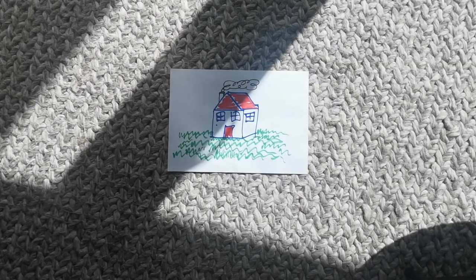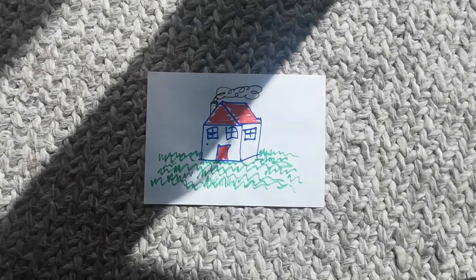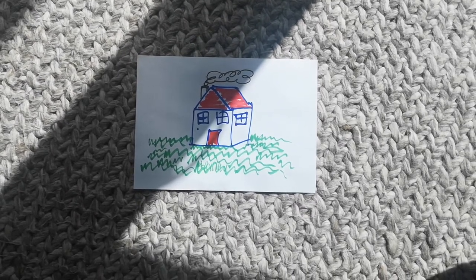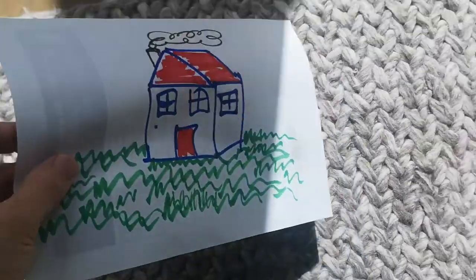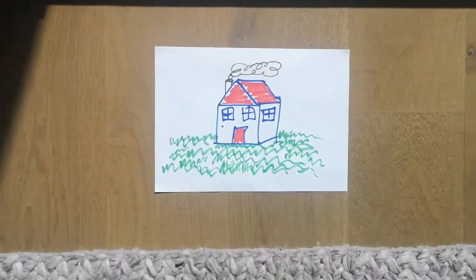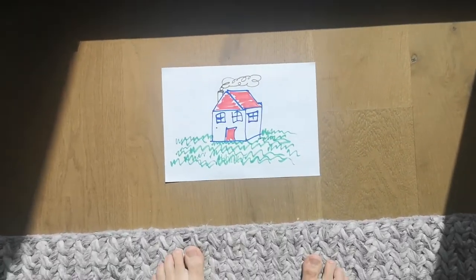One of the problems you may face is uneven light. If you look at this picture here, we have a big shadow cast right across the picture, and that's not going to be good when we're taking a photo of it. So what I can do is just move that picture out into the light, and you see there are no shadows there and the shadow I'm casting is behind me.